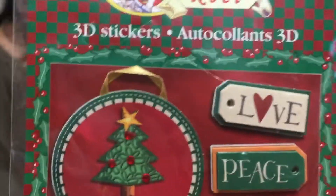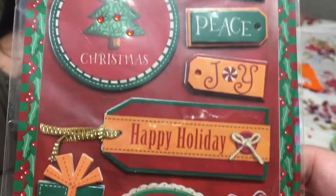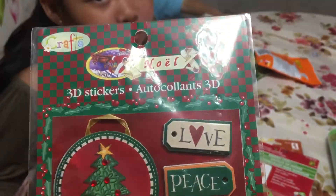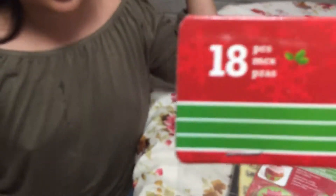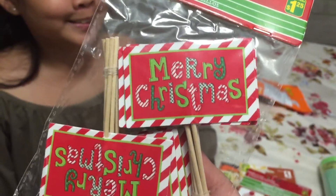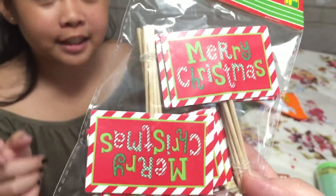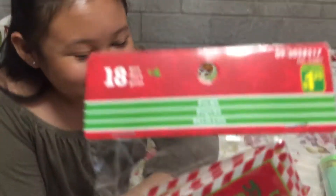I got this sticker — it's the only Christmas sticker I found there. I think they're just starting to hang them up. I wanted to get another one but this was the only one there and I love it. And then I got this — there are 18 pieces and it's $1.25. Isn't that cool? It says Merry Christmas. I can use this for cupcakes and also for my craft stuff like cards and pocket letters, or use it as a sign. I got two of those because once they run out, there's no more — they will not come back.